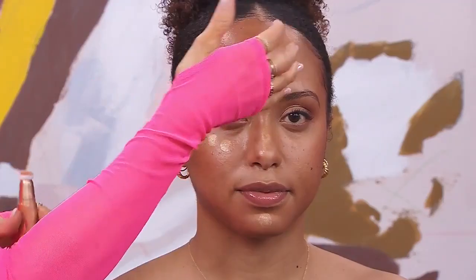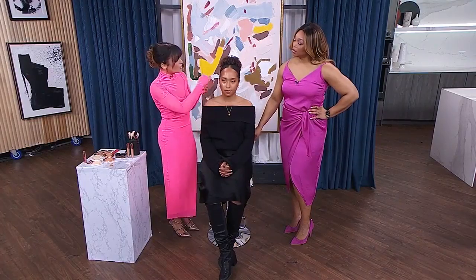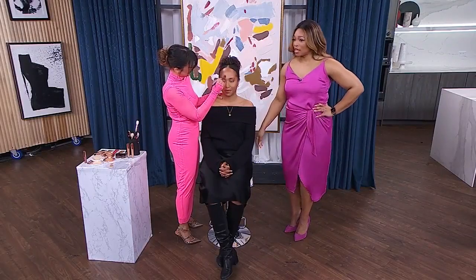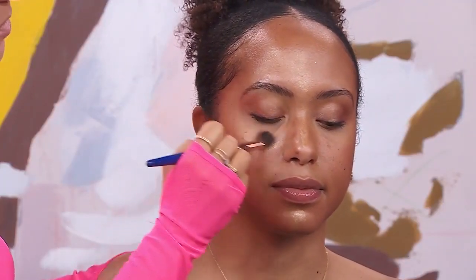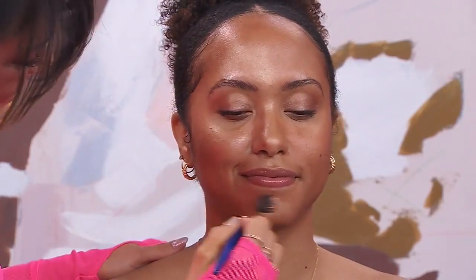If you have a more pronounced forehead and you don't want to highlight that, then skip that step. Always know what your goal is — you don't want to go to a 10 with all the contouring steps if you don't need to. So we blend that in to soften it all, make sure it's nice and smooth. The light is just bouncing off you, Nick.